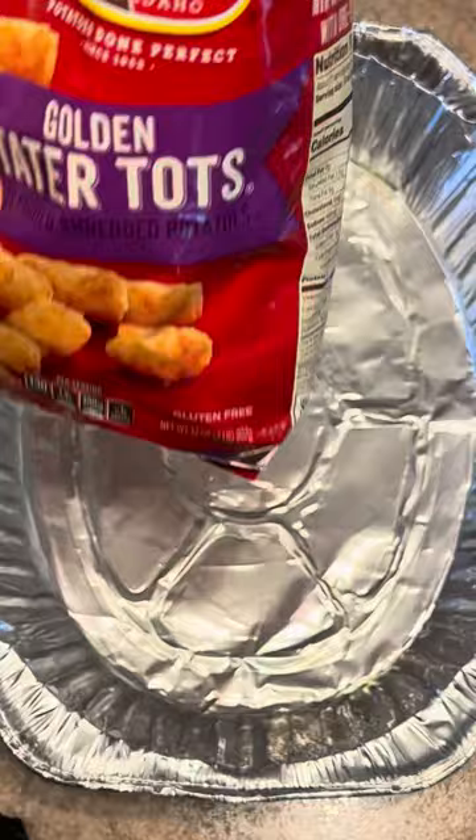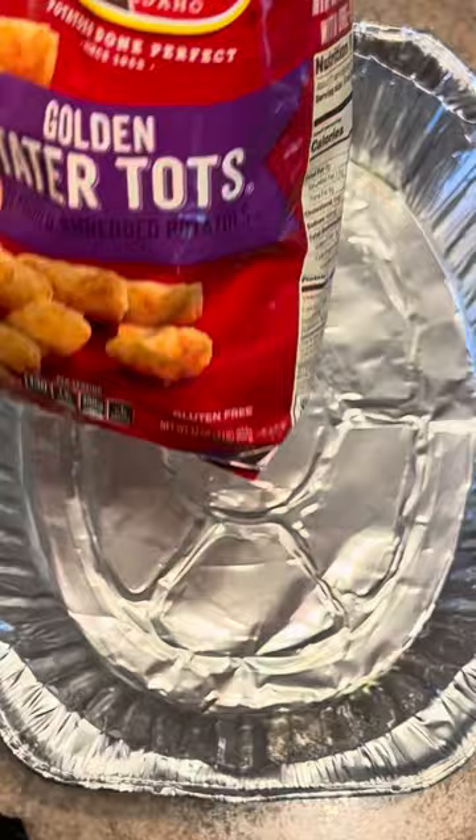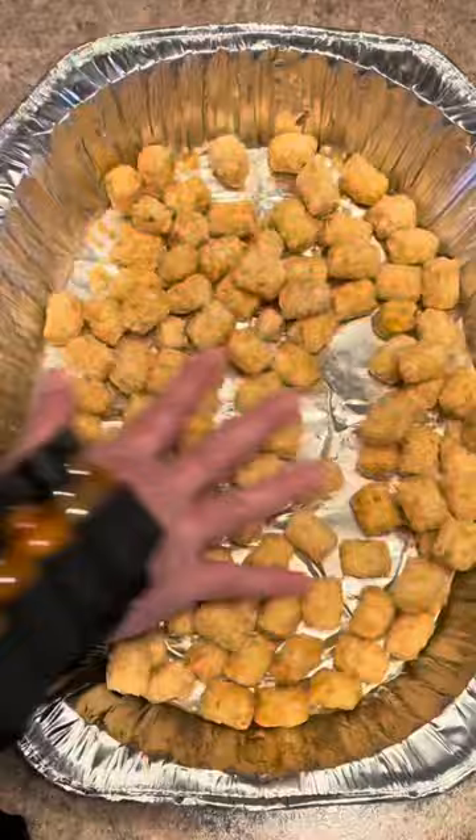Take 32 ounces of tater tots and find either a large baking dish or a pan or something that's greased. Spread them out in it — it needs to be big enough to let them spread out. We're going to bake them on 400 for 15 minutes.